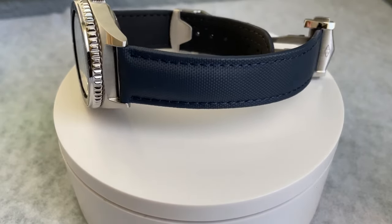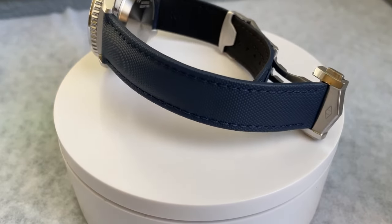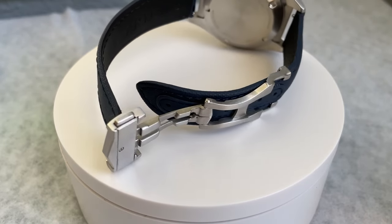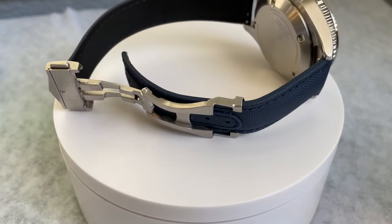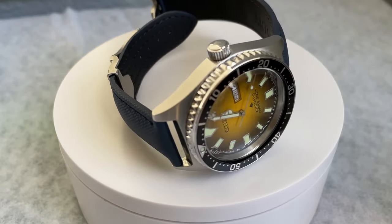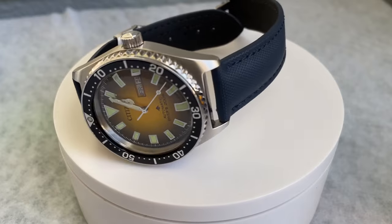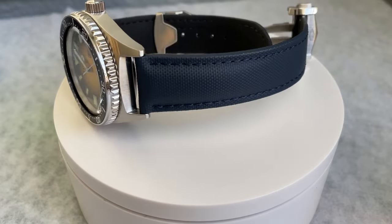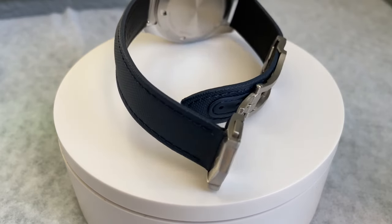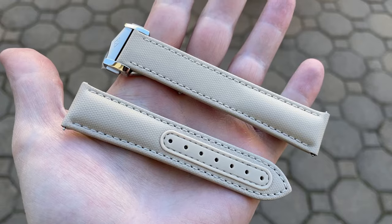For price and availability, these straps are currently available on the Artem website. The standard buckle version is $85, the loopless versions are $133 — that does not include the deployant. If you add the stainless steel deployant, you're looking at about $211 total. They come in a variety of colorways and, best of all, they come in both common sizes like 20 and 22 millimeters, but also less common sizes such as 19 and 21.